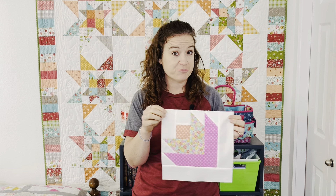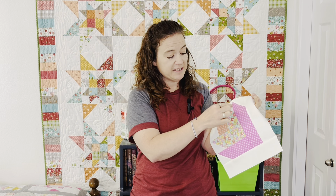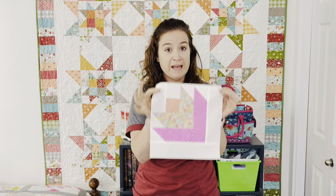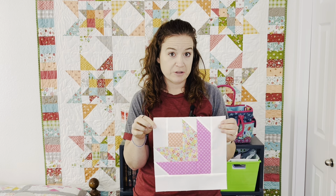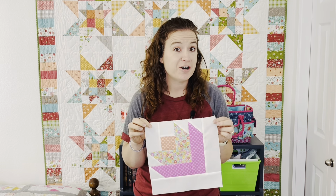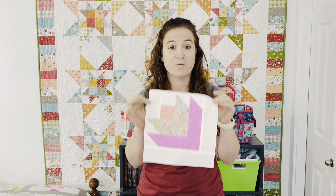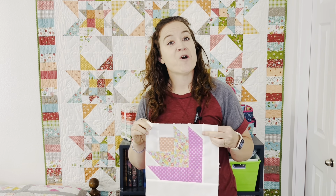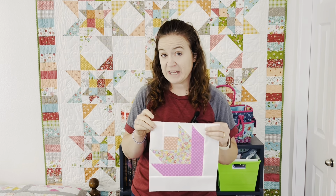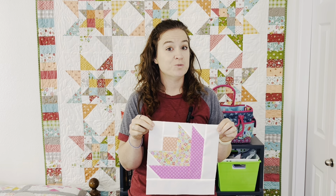I'm going to teach you how to make it in two different ways. First, we're going to do a stitch and flip method and sew it onto the strips before we add it to the flower. The second way is what I like to call the snowball technique — a flip and stitch where you put the pieces on and then snowball the corners out. I'm also going to show you two different ways you can put this quilt together.